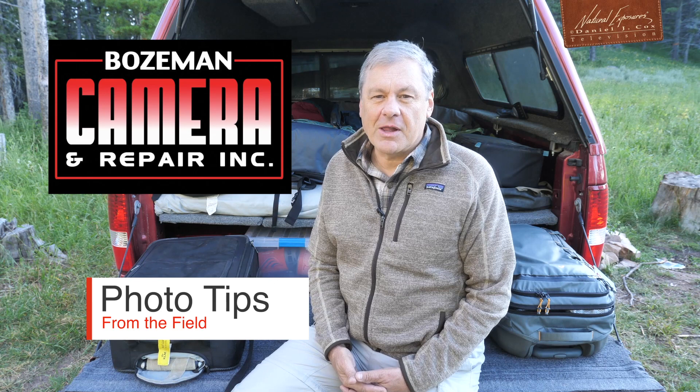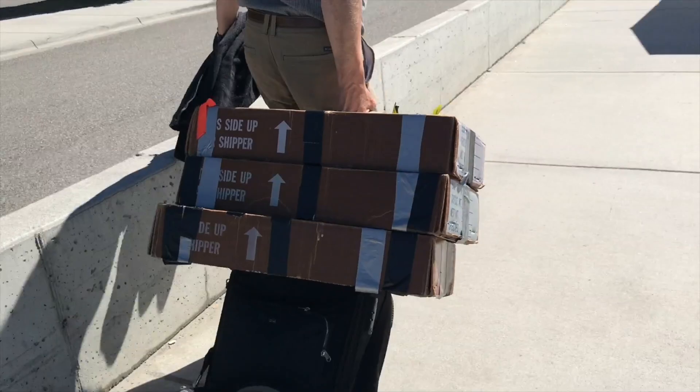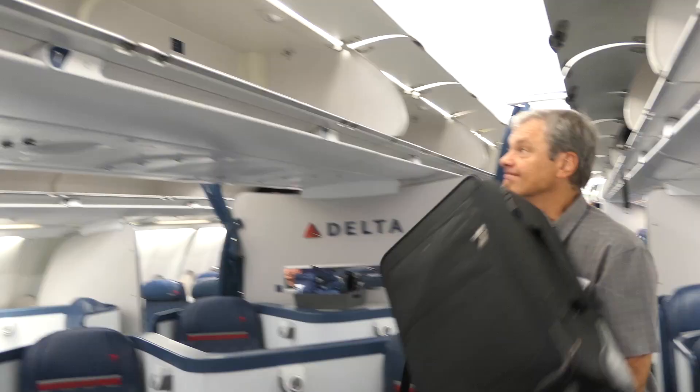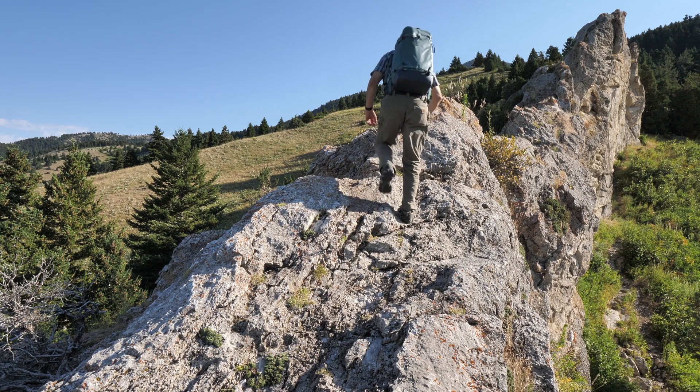Today I want to share my system for getting your equipment from point A to point B in the civilized world — airports and cities — using roller cases. And once I get to my destination, being able to take that equipment into the field in a much more comfortable and efficient manner via a backpack.